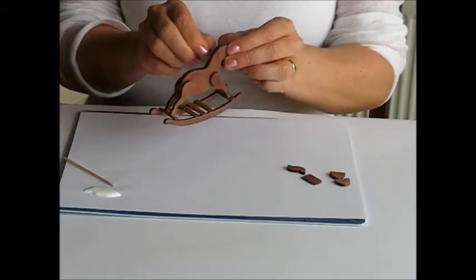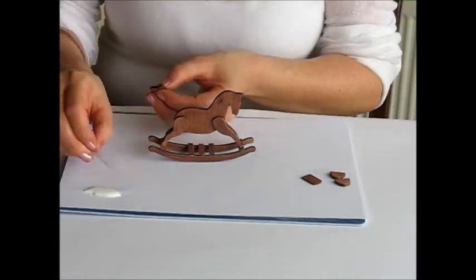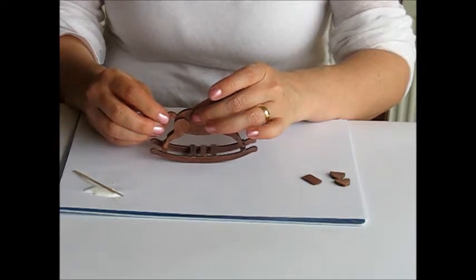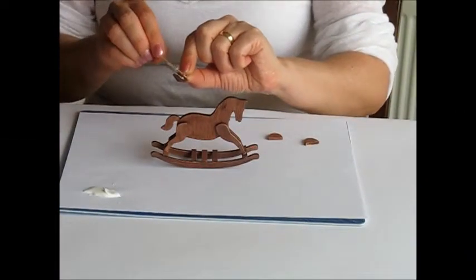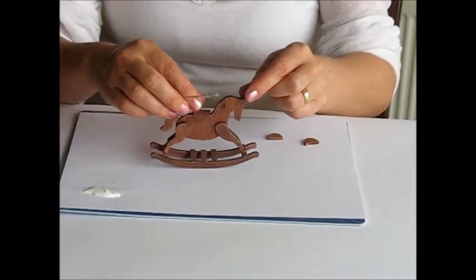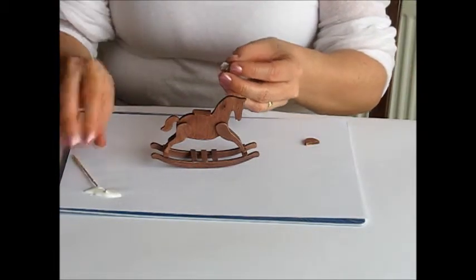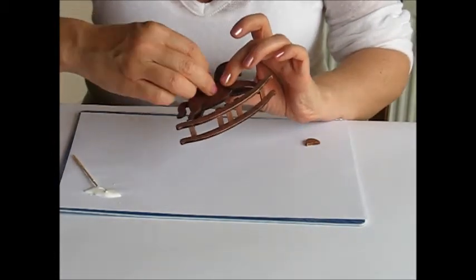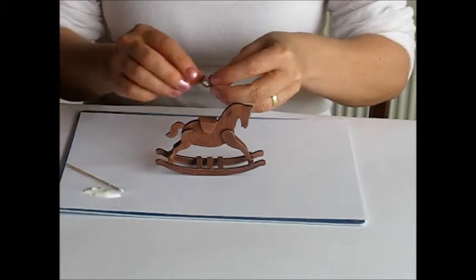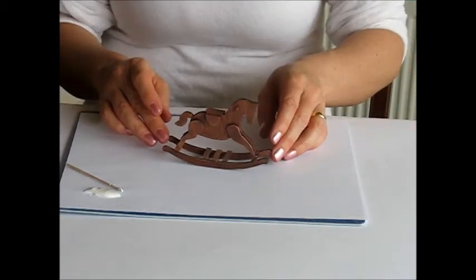Thread and glue the handle through the hole in the body of the horse. Take the tail and on the flat side add a little bit of glue, then position it onto the back of the rocking horse — you may need to hold it for a little while. Position and glue the top of the saddle centrally on top of the horse, and leave that just for a minute to catch. Then take the saddle sides, apply a little bit of glue on one side, and position immediately underneath the saddle. Do the same on the other side, and there you have a completed rocking horse.